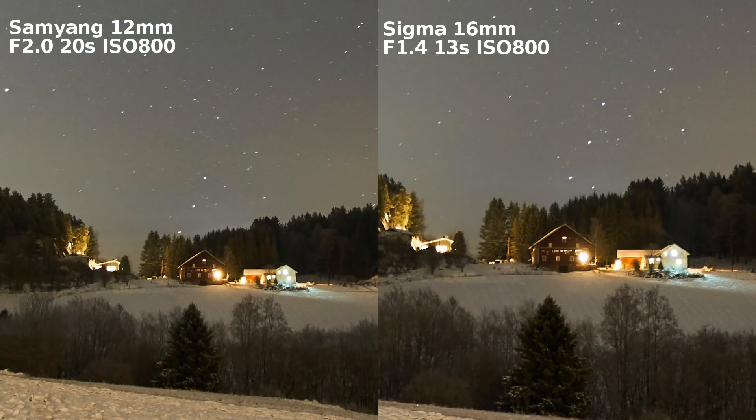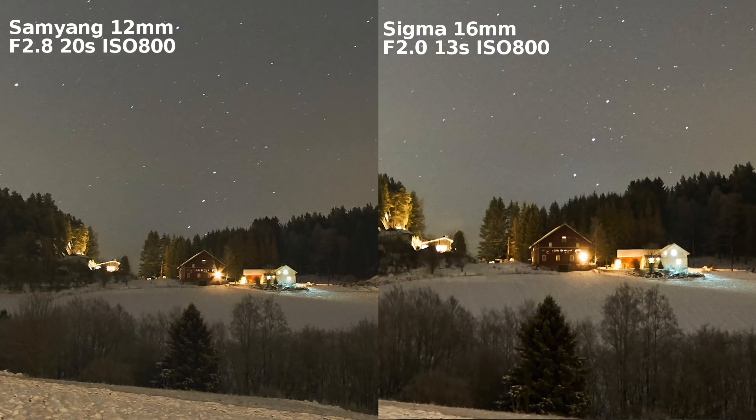If you first compare the sharpness in the center, you can see they are both similar — not much difference in sharpness. The Sigma will of course be a bit more zoomed in because it's 16mm compared to 12mm, but sharpness I would say is very comparable. The Sigma is brighter at f1.4, but I've adjusted this in post processing so they look the same. As a result the Samyang will have a bit more noise than the Sigma. If we stop the Sigma down to f2 so they're both at the same f-stop, it does get slightly sharper, but it's not a big difference. If we stop the Samyang down one stop it does get sharper, but it gets more noise.